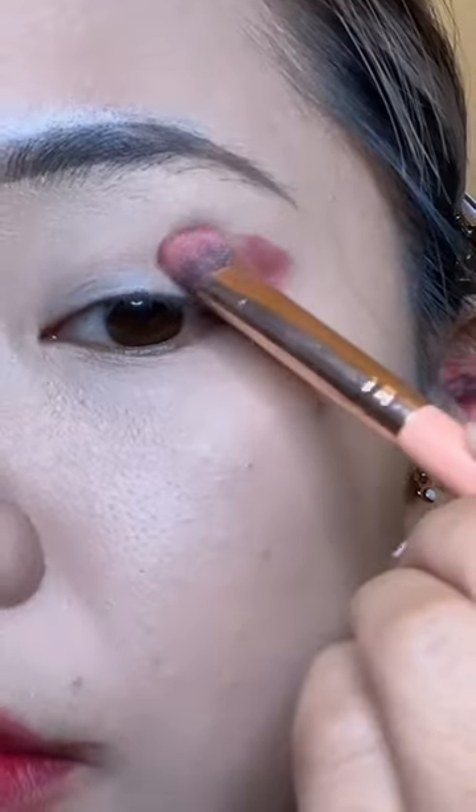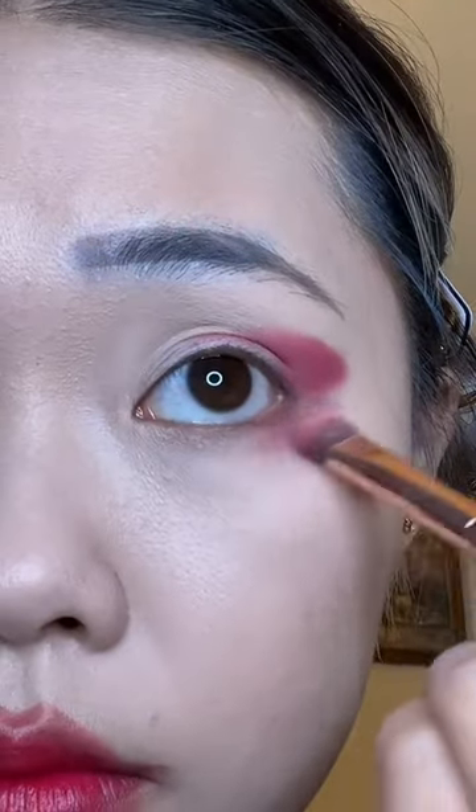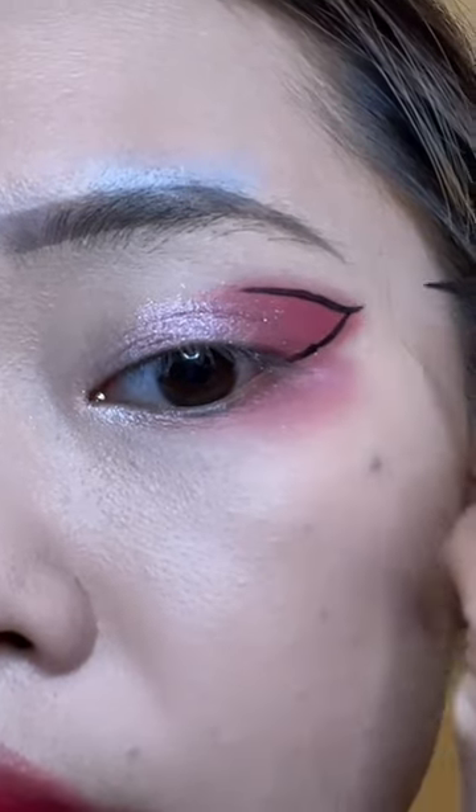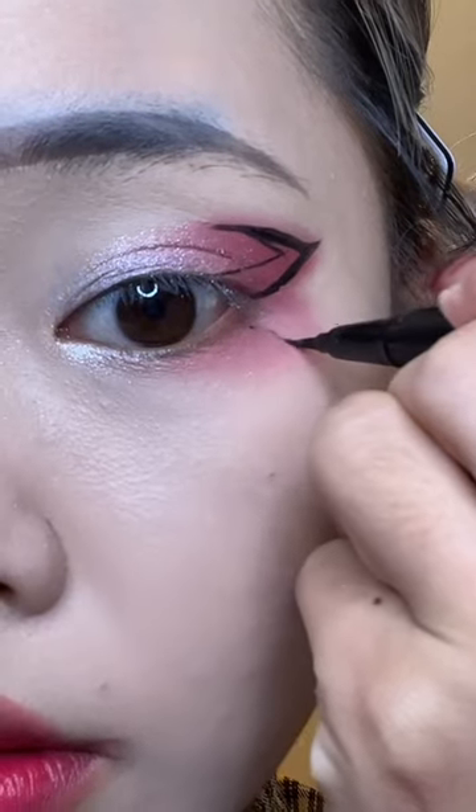We're using the Mooncake Festival palette — I use this palette super often. We're just using the red and shimmery white color. Then I work with our black waterproof eyeliner to draw out the black parts of the butterfly.